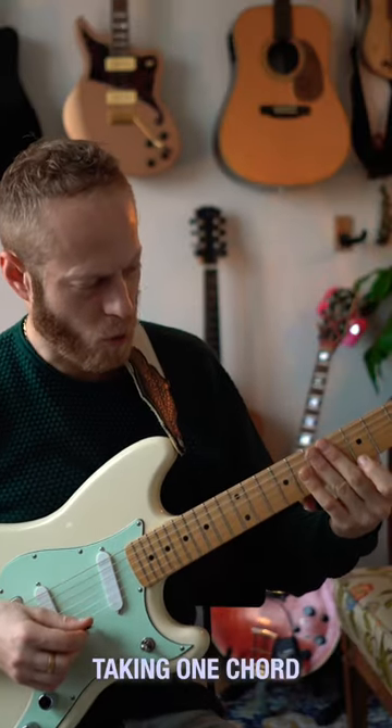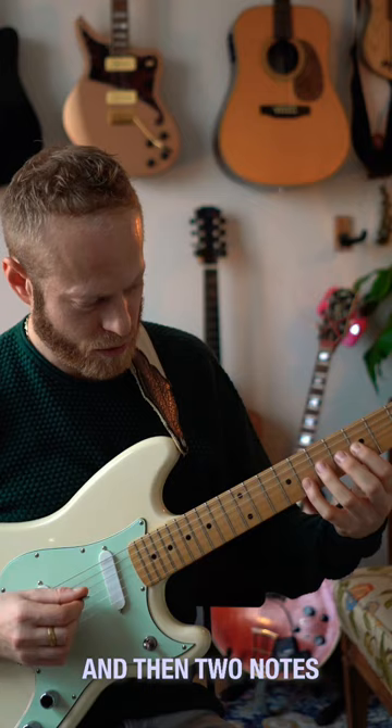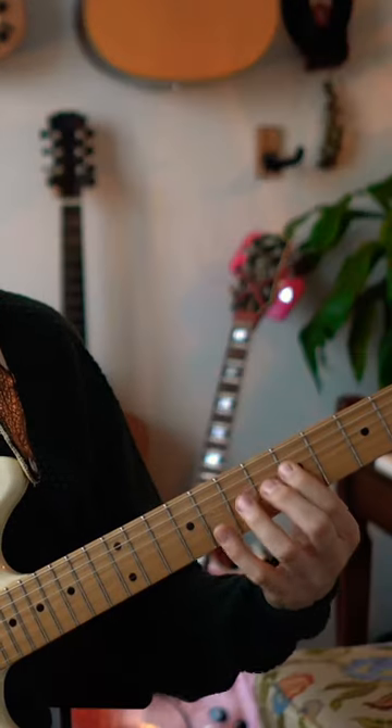Basically what I'm doing here is I'm taking one chord and then two notes, then another chord, two notes.